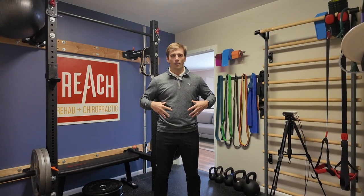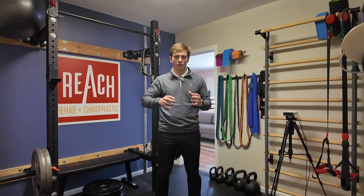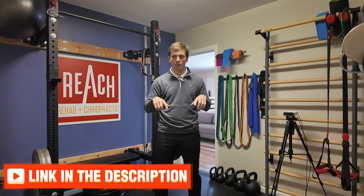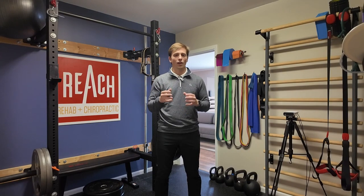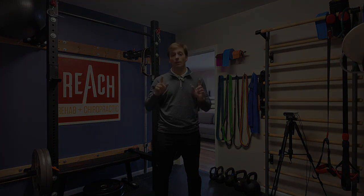If you like this core stuff and the concept of core ABCs — abdominal breathing and core stability — and really how to maximize your core to decrease pain and improve performance, we have a core strength and stability course linked in the description. It's a phenomenal course that takes you step by step through how to activate your core, how it works, how to load and challenge it, and everything you need to build a bulletproof core to reduce pain and improve performance.